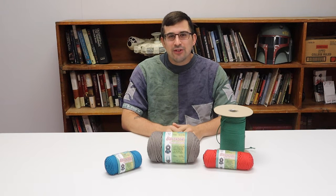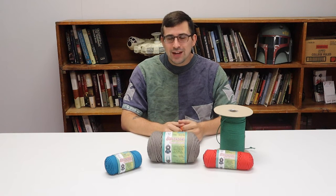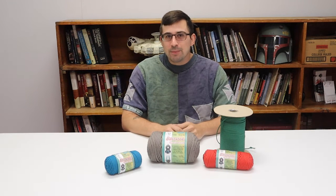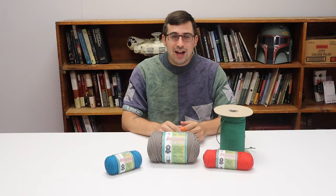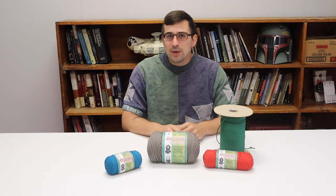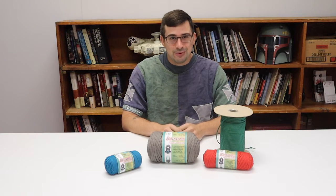Hey guys, Godrick here today with another video for you. In this video we're going to be talking about what materials you can use when you make woven belts and how long your cords should be when you're making them. But before we jump into that, make sure you hit that subscribe and like button and leave a comment if you have any ideas for other videos you'd like me to make. Let's jump on in.